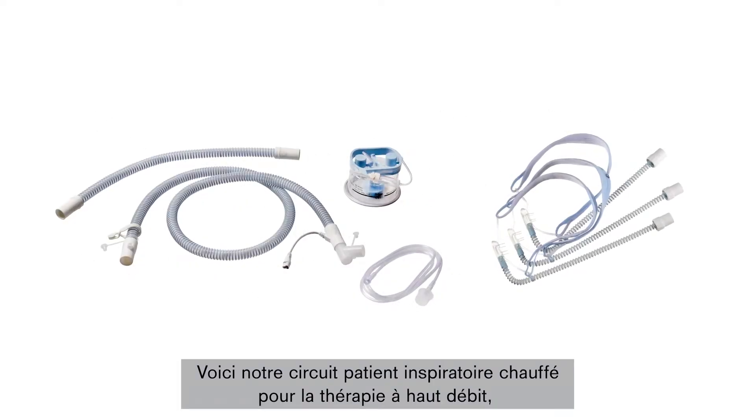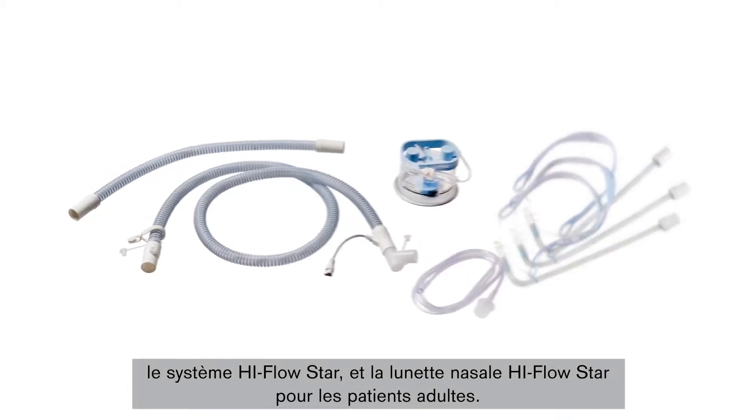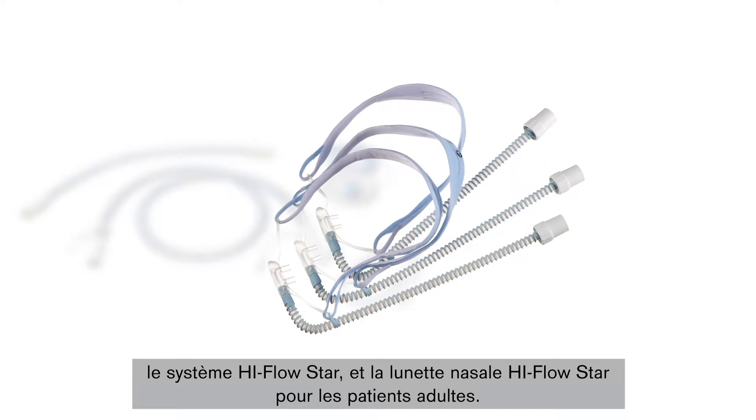In the following, we present our heated inspiratory breathing circuit for high-flow therapy, the High-Flow STAR system, and the associated High-Flow STAR nasal cannula for adult patients.